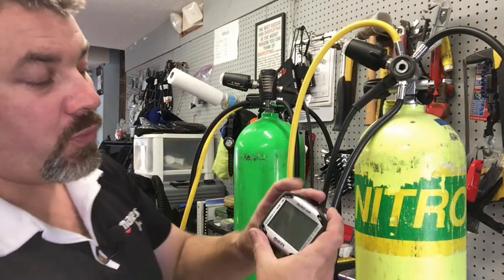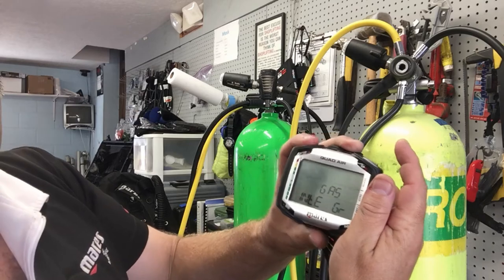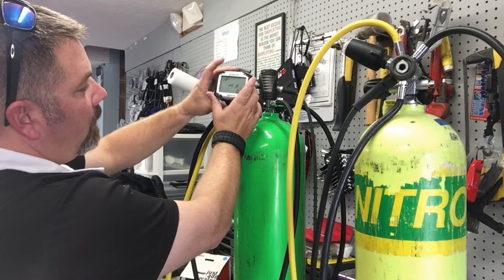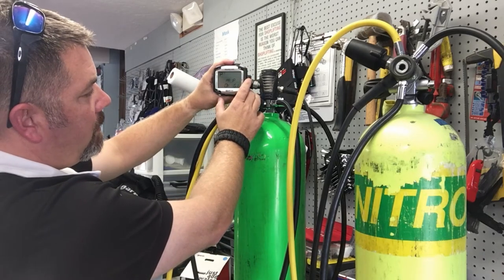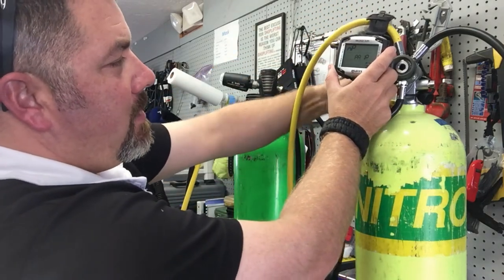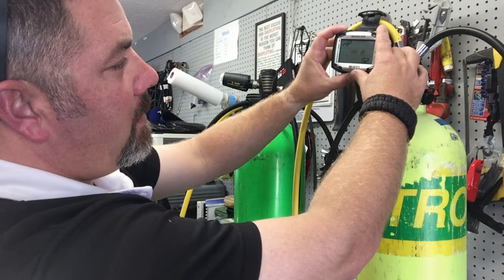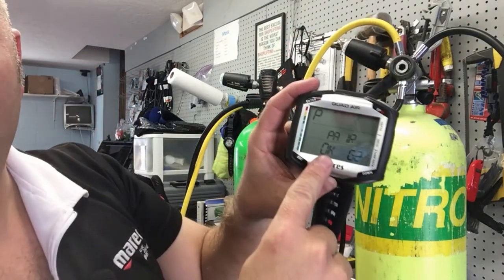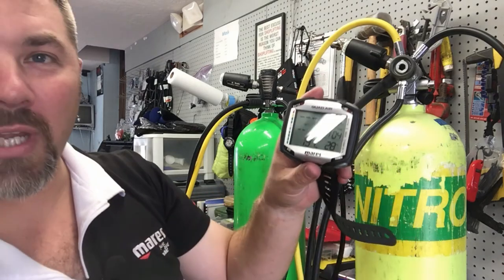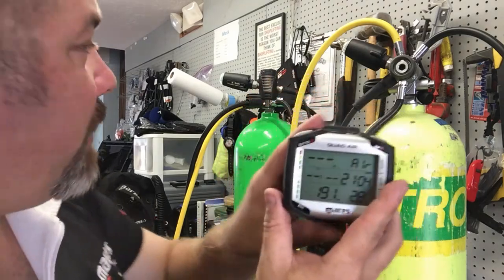I'm going to pair it to the 21% cylinder first. On this computer, scroll to Set, Set Dive, Gas Integration, get to the pairing screen, then turn on the 21% cylinder and start the pairing process. It says pair — okay. Then I scroll to Gas Two, come over to the second system, turn it on — this one has a slight leak — go to Gas Two, and pair to it. It says paired. So I've got two different gas sources. Backing out to the main screen, then into the dive screen: it clearly shows 191 bar in the first cylinder set at 21%.